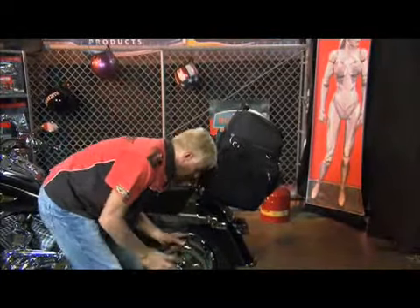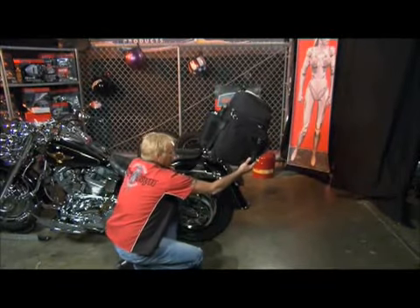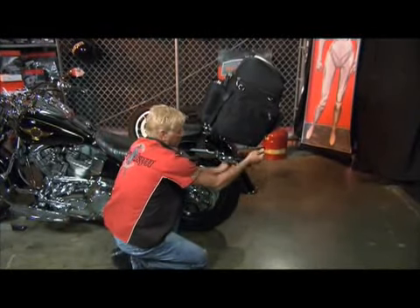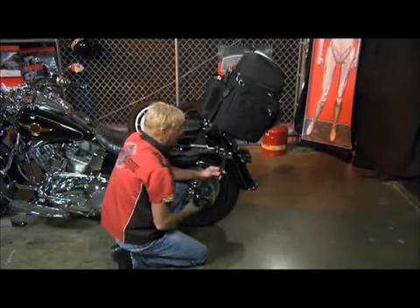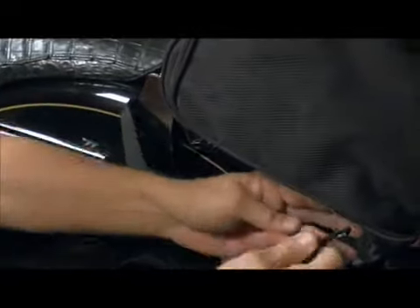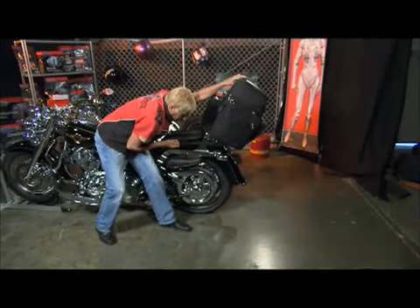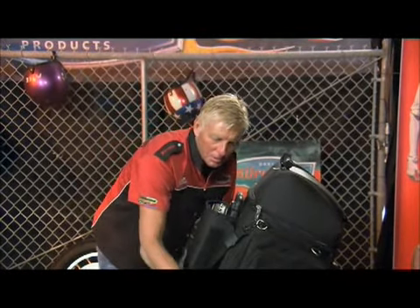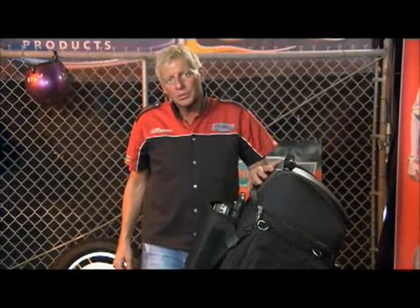That keeps your bag from rocking back and forth. Your other two straps go from the bottom to keep it from moving left to right. Clip to this same D-ring, and you're either going to go around your signal light. If you do not have a signal light, or have a rubber-mounted signal light on some metric bikes, come this way to the back D-ring on both sides and snug it down. These four straps — two keep your bag from rocking back and forth, and the bottom ones keep it from moving left to right — and you're safe to go down the road with all your personal belongings and have a safe trip.